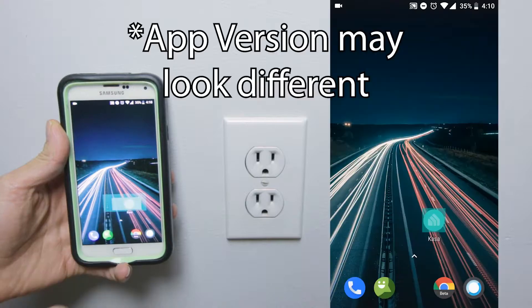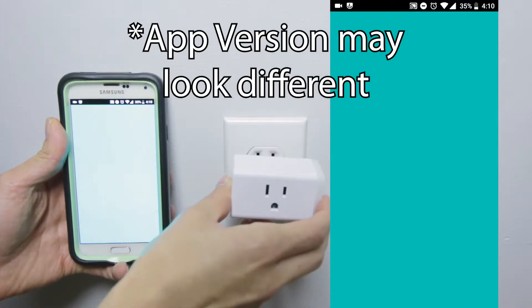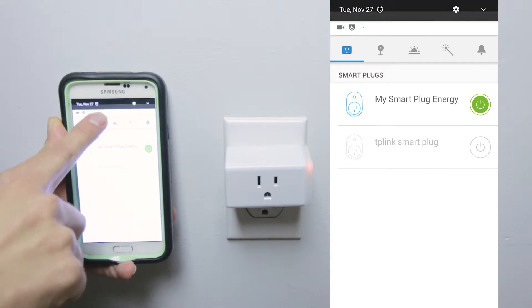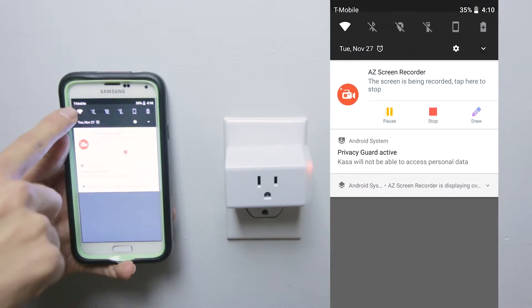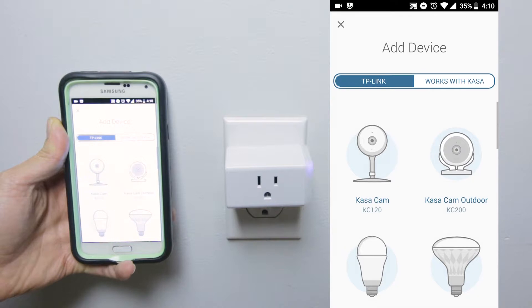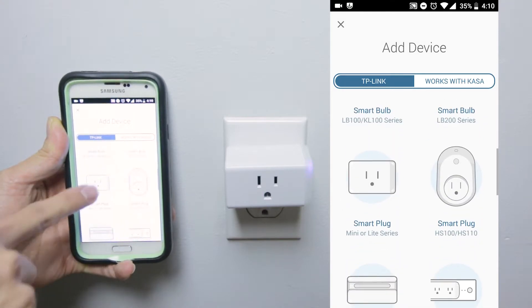Turn on the app and plug in the device — you can plug it in later if you want. You gotta remember to make sure you're on a 2.4GHz network because it does not work on a 5.0GHz network. Press the plus button on the top right, press OK to add, and pick the picture of what the device is.